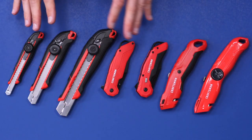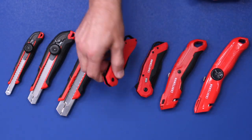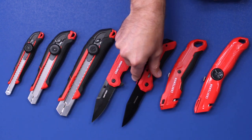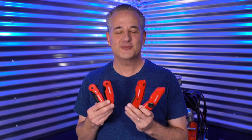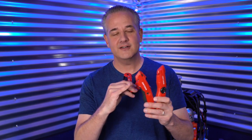Here's a cool thing that Craftsman offers on all of these — whether it's the snap-off blade, the utility knife, or the pocket knives — they offer a full lifetime warranty. If you ever have any issues just call the 800 number and they'll take care of you. I'm sorry I couldn't show you all the new knives Craftsman makes — there are just so many. The one I use every single day is this utility knife, I absolutely love it. And a knife I carry on my person every single day is a pocket knife, so I was really interested in checking out Craftsman's new pocket knives.